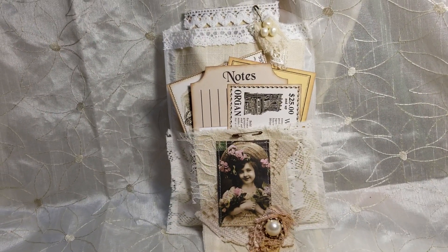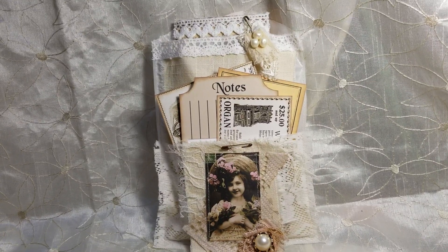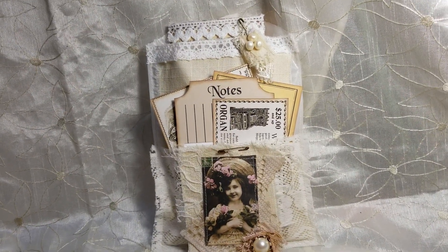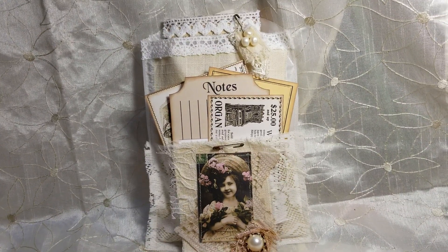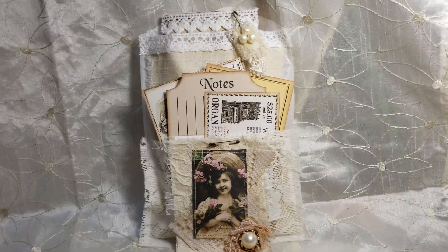Hello everybody, I'm back again. I just did a video on my design team project for Tattered Dreams and I said I was going to put it on Etsy, but I had not finished. But because me, so anxious, I jumped up and showed it.